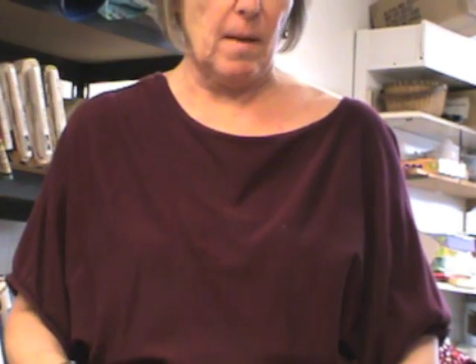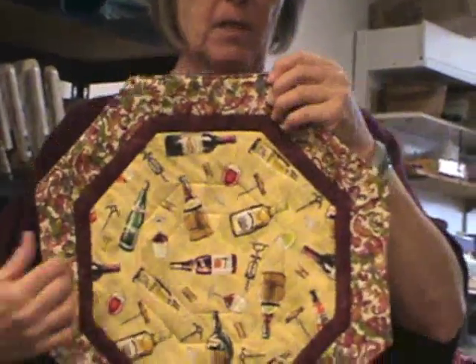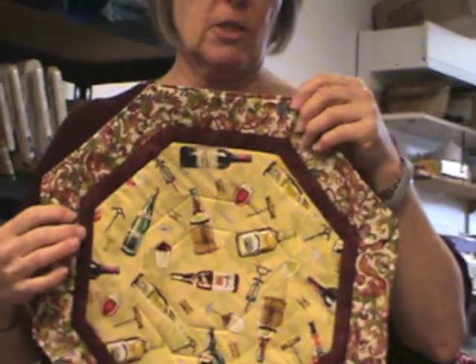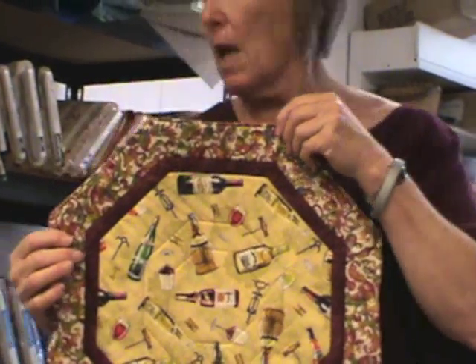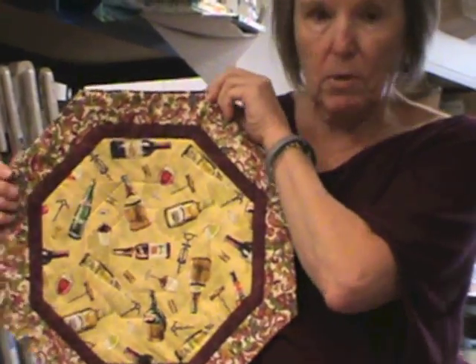Today I'm going to show you how to make an octagon placemat using fat quarters and scraps, or just scraps alone. These wonderful little placemats go together very quickly. This started out as a fat quarter, so it is 17 inches across — a generous size. It can also be used as a table topper. This one has a wine theme to it.